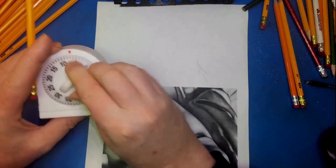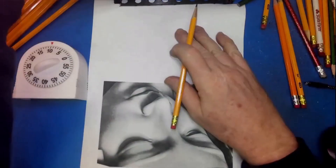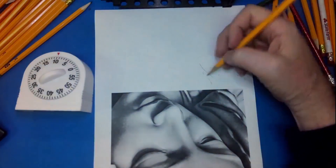So what this is: I'm going to be drawing upside down, and I'm going to time myself for 10 minutes. But I'm going to speed up the drawing because that's 10 minutes of me drawing, so you don't need to suffer watching all that.